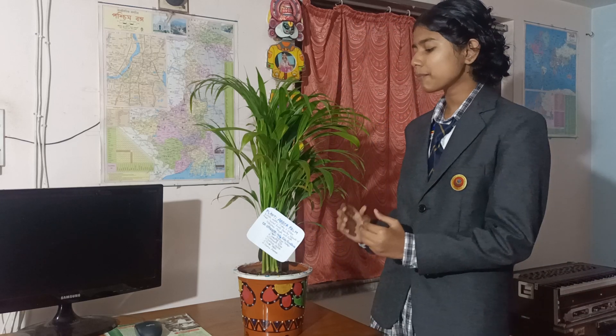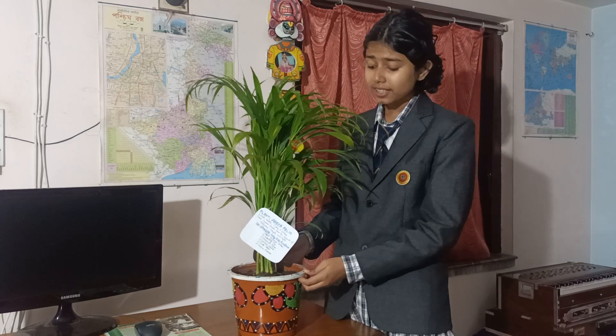I would also like to thank my geography teacher because she gave us such a beautiful project — to plant a tree.